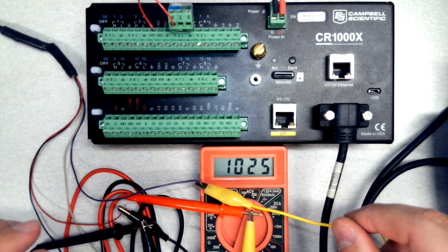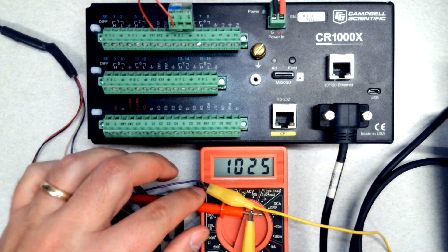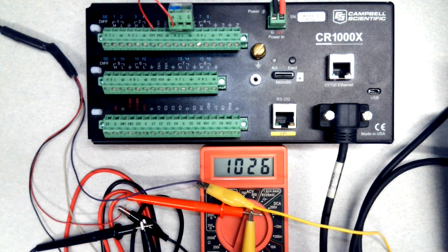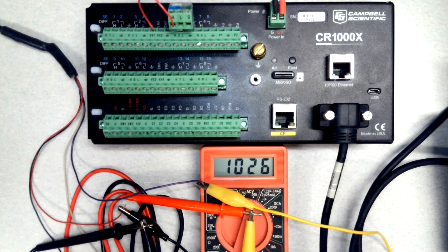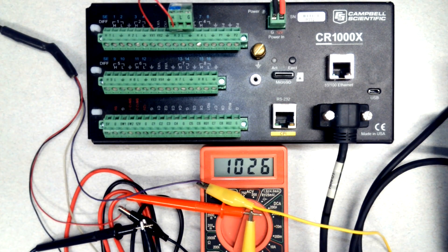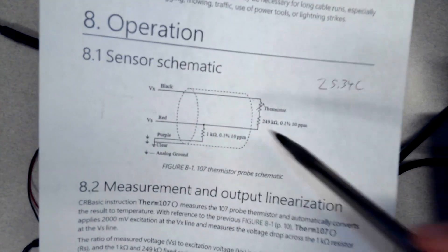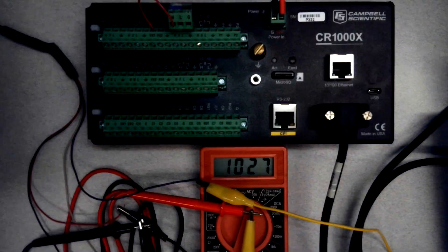I'm going to turn it down to a lower range because this is only 1,000 ohms. I'm getting 1,025 Ω. You can get extra resistance from these connections if you don't have things clipped well. This is an inexpensive meter so I could be off by 2-3%, and it could be within the specs of this meter — so 1,026 Ω. The voltage is getting through: there's no broken connection and it's pretty close to the 1,000 Ω I'm expecting.